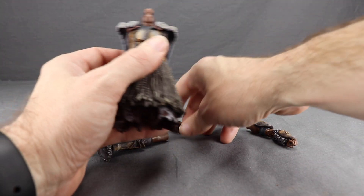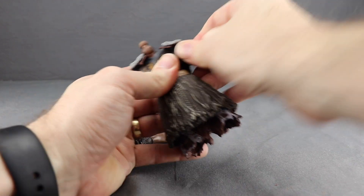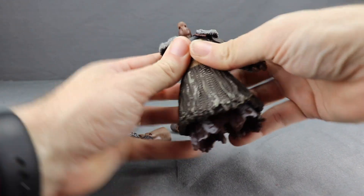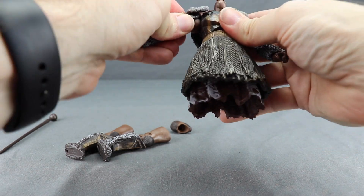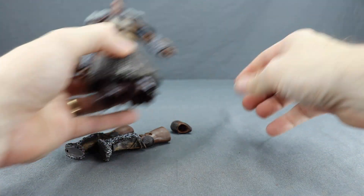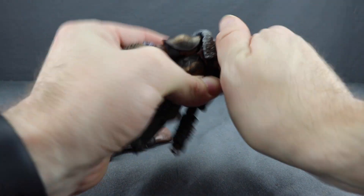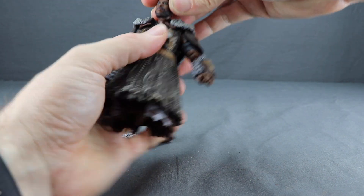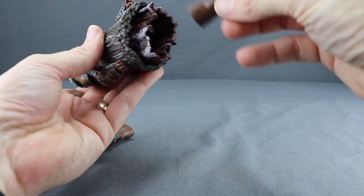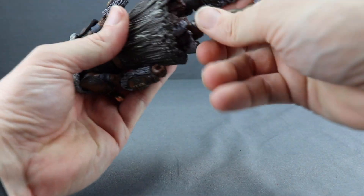Putting together this Build-a-Figure is pretty easy. You take the torso and pop in the arms first — make sure you get the right arm on the right side and the left arm on the left side. These should pop in pretty easily. Then you pop on the head, which fits nice and tight. Finally, the legs — again make sure you have the left leg on the left side and the right leg on the right side.